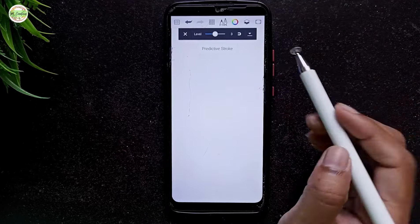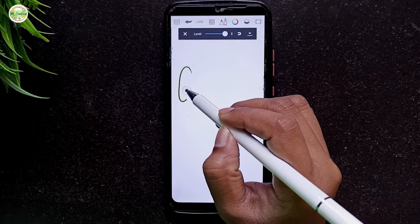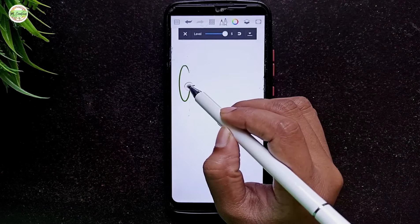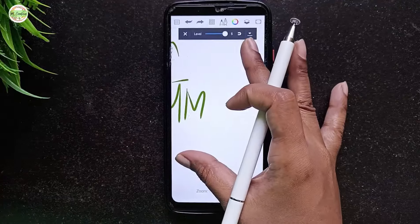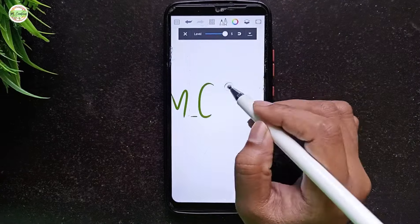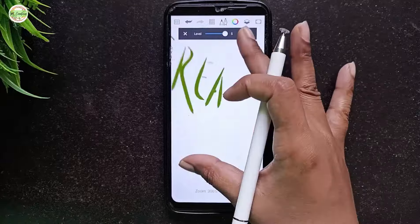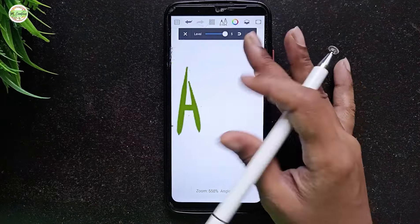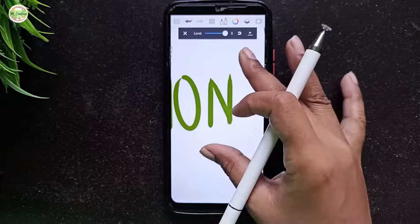Now let's try writing something. For those who enjoy taking digital notes, this feature is especially useful. The flow is great, but when it comes to drawing very small lines, it can get a bit tricky. In those cases, you will need to zoom in on the canvas to get more precision, but this doesn't apply to all writing styles.